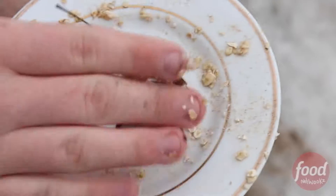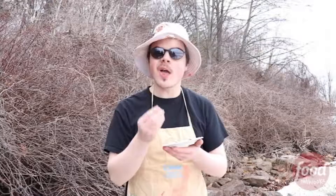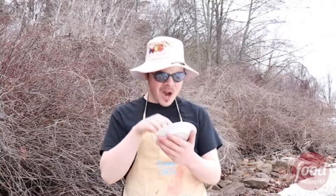You know what? Bobby Flay, Gert Ferrari — you couldn't do this. You couldn't do this. Oh man. Now, one of the benefits of being out here is that when you're done with your delicious dish, you can go and use nature as your dishwasher. Come on, you just go back in and you dip it into the water.